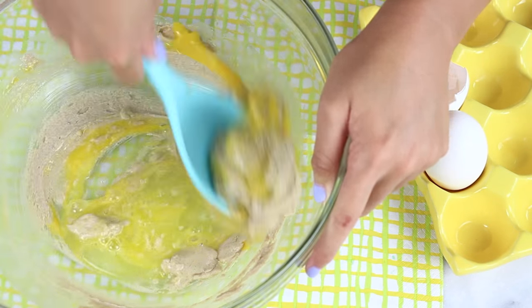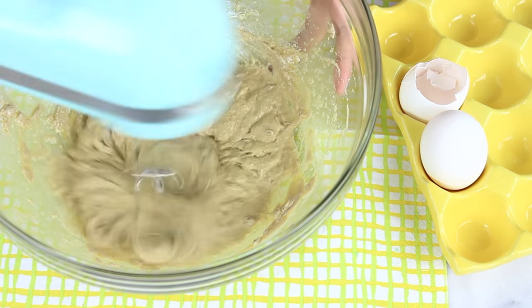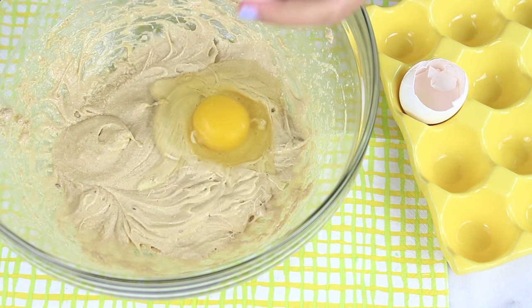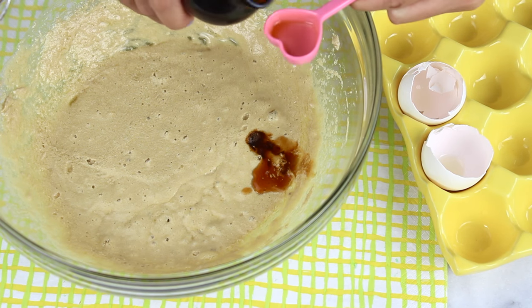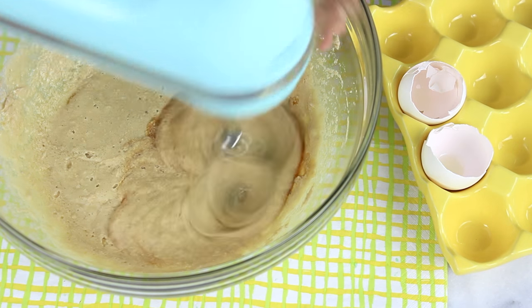At first I was so set on using my spoon because it's so cute, but I realized that was impossible so I switched over to a hand mixer — much easier, I definitely recommend that. Then we're going to crack in our other egg and mix that in too. Now we're going to add in two teaspoons of vanilla extract and mix that in as well.